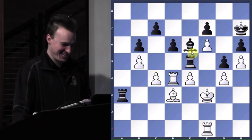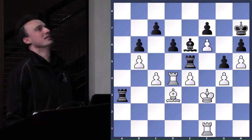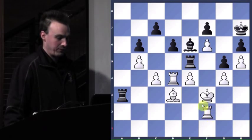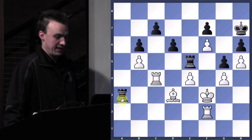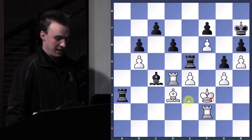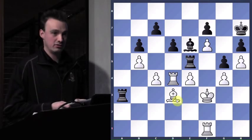So bishop to e6 — he's got a serious attack here. His threat is bishop takes — rook takes, and then rook takes bishop. Notice I can't play bishop takes bishop because it's check — I'm in a pin. So what move do I have to play, or else my whole position crumbles and I'm not state champion?